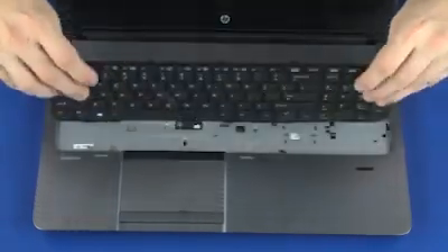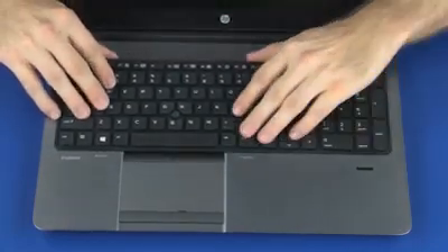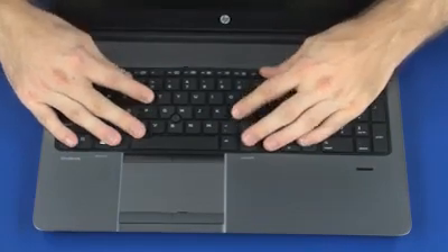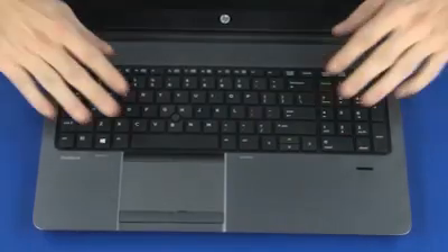Rotate the keyboard toward the center of the notebook and insert the tabs on the front of the keyboard into the slots on the top cover. Lower the keyboard into position, press down on the keyboard, and slide the keyboard toward the rear of the notebook.